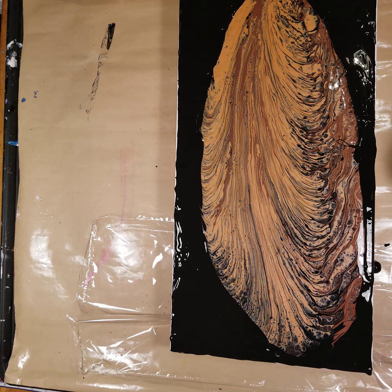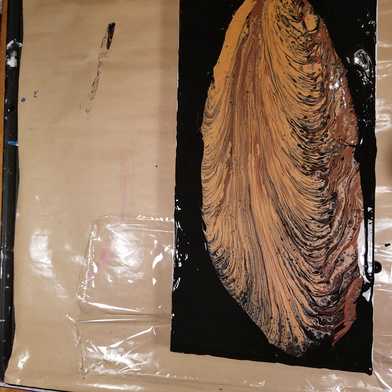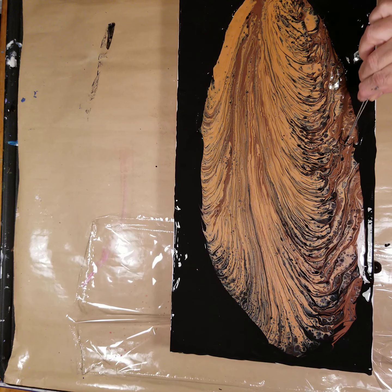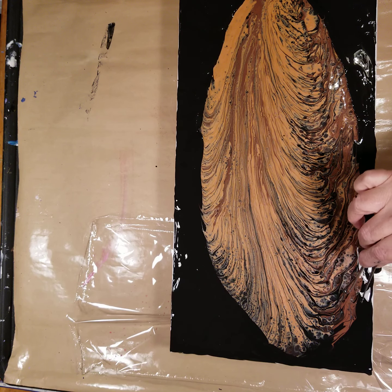Even like this little oopsie-daisy that I have right here because the paint kind of smeared — I'm going to stretch it out just a little bit and see if I can get it to behave. If not, it'll just be one of those little oddities that happen to a painting. Now I'm going to paint on the sides — but I'm going to do that sitting down. With the tweezers, I'm going to try to mimic the design that was there so I don't ruin the design.